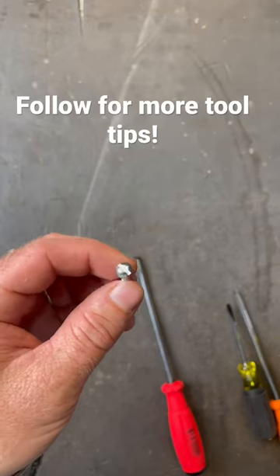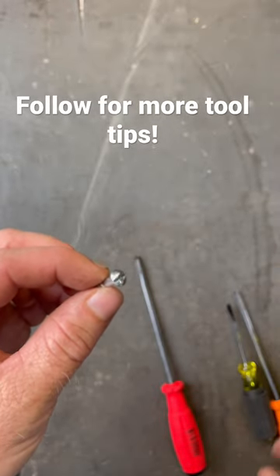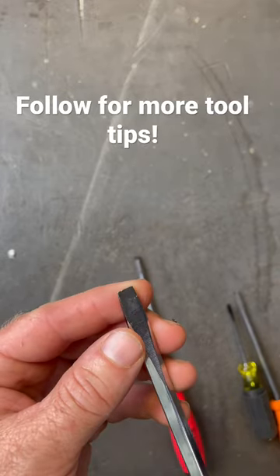These are the screws everyone loves to hate — the little slotted drive screws. What if I could show you a difference in a screwdriver that makes all the difference in those camming out or not?